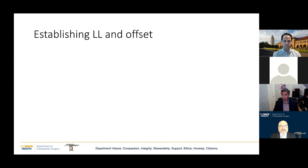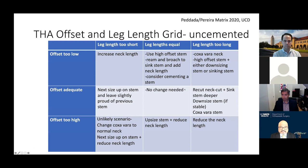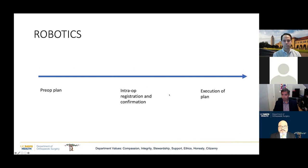One of my residents, Dr. Padada, came up with this matrix after I did a lecture on templating — I'd like you to take a screenshot of it. This is very similar to sagittal balancing of the knee, and we're in the process of writing a paper about it. In terms of new technologies: robotics are here for hips as well, along with patient-specific jigs and hip-spine relationship considerations.